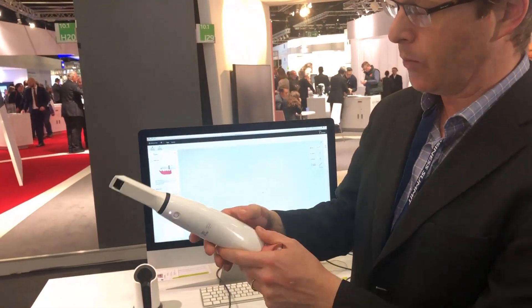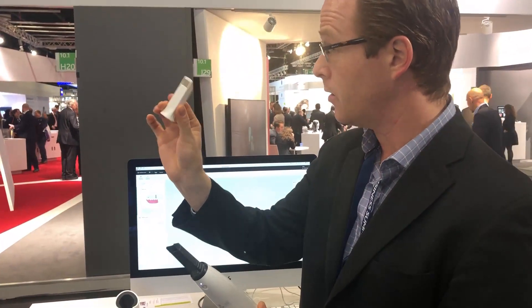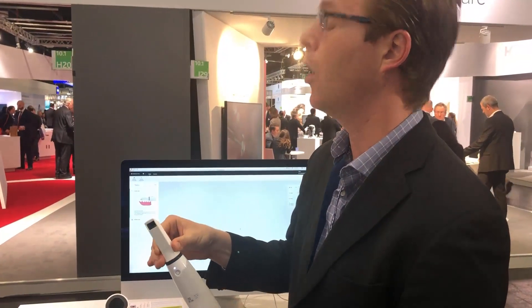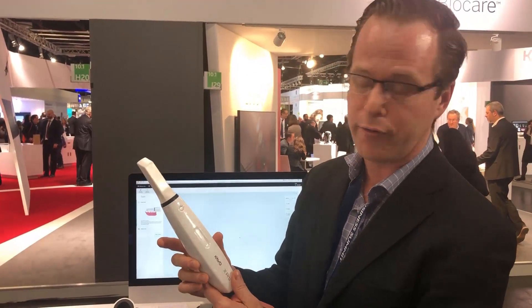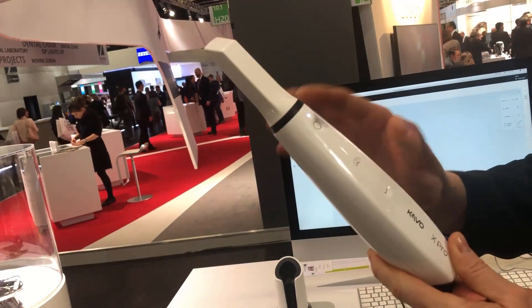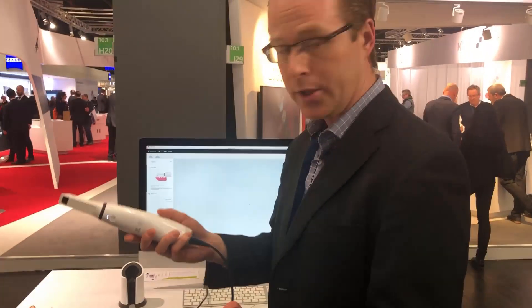The handpiece is lightweight and sterilizable. It's a single-use tip but no cameras on it. What's nice about the scanner is there's no actual physical buttons — it's just a touch interface, but it does have a nice recess for a button. It also connects via USB to Mac and PC.